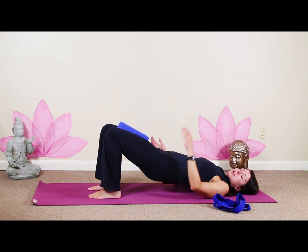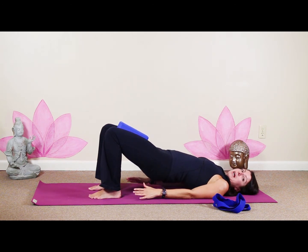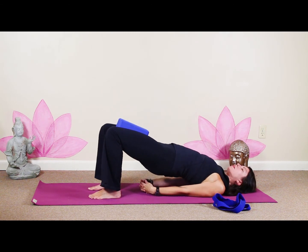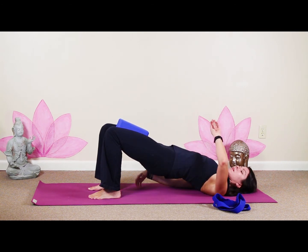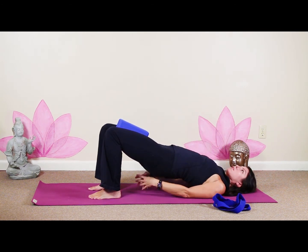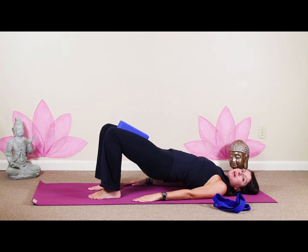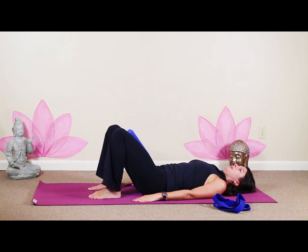We're going to hold for about 30 seconds. If that's too much and you need to come down, just come down. For those of you who practice bridge and this feels good, if you want to interlace the fingers and tuck the shoulders under, come up a little higher, lift your chest, lift your chin away from your chest a little bit — just make sure it's nice and even. Five more seconds — inhale, lift a little bit higher. Then release the hands, exhale, and lower down nice and slow.